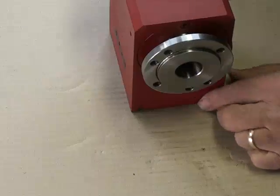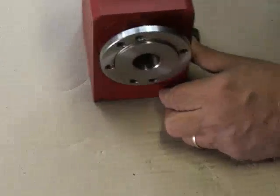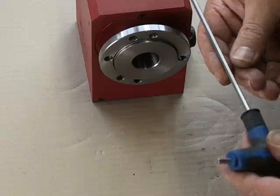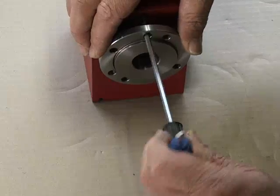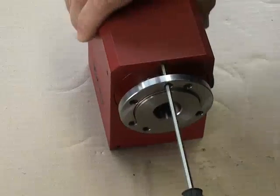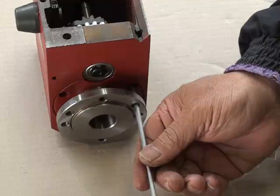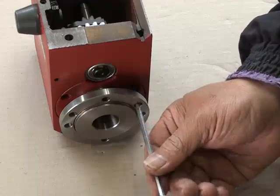The next step is to remove the plastic flange behind the chuck plate. This is done through the holes in the flange, which line up with the Allen key screws. There we go. This is the third screw.